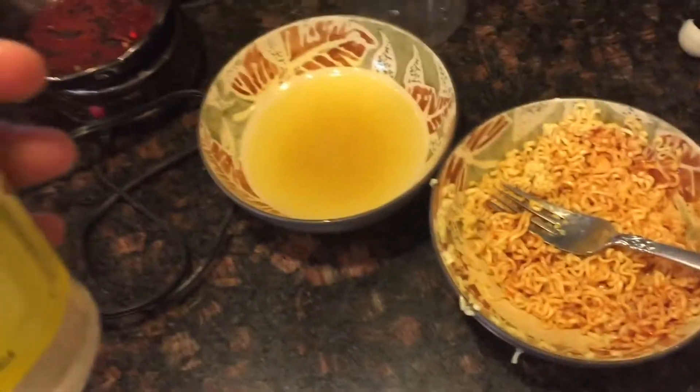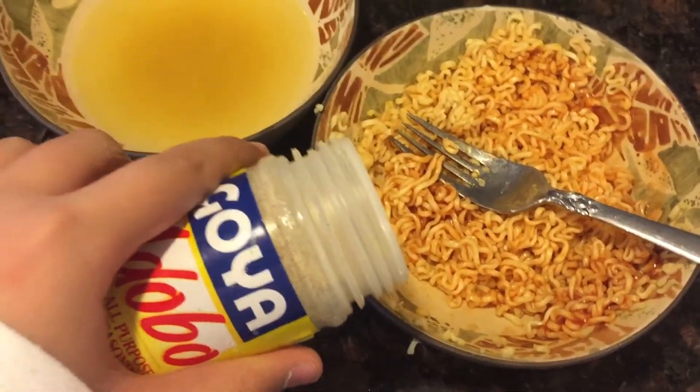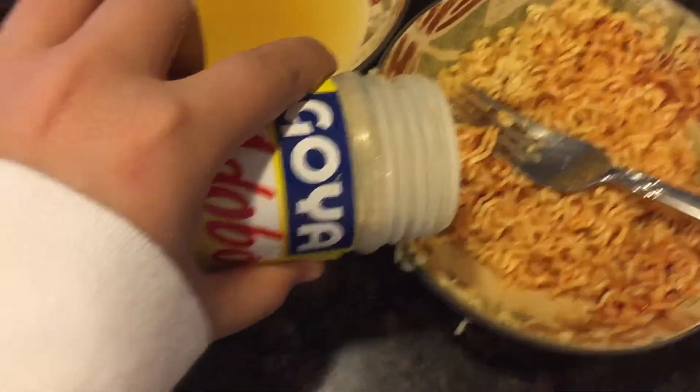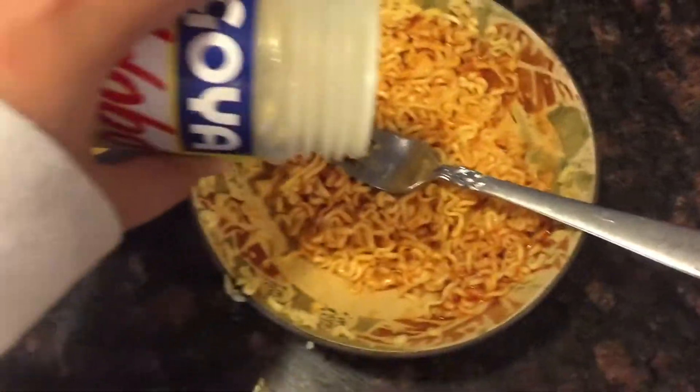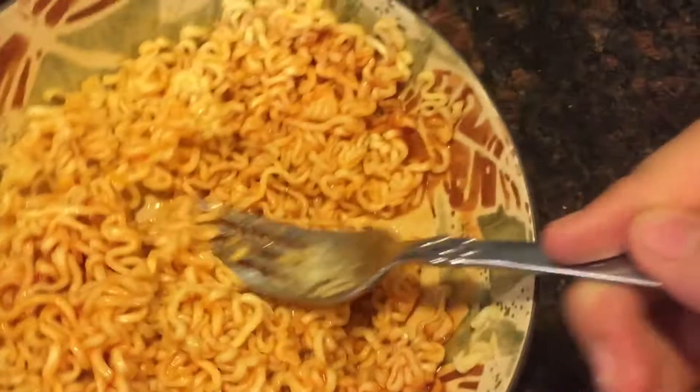Allspice is really strong, but if you use it right, it's great. So you just want to put like a tiny little dab of it — just like that much. Mix that and get it all off the fork.